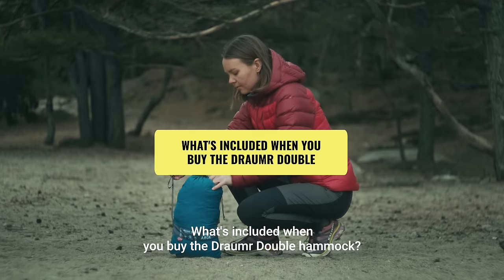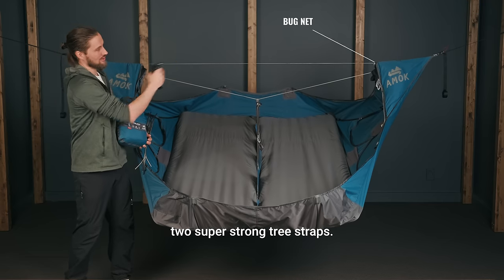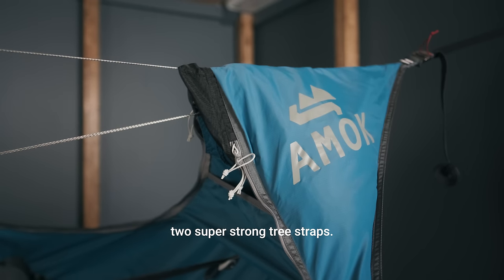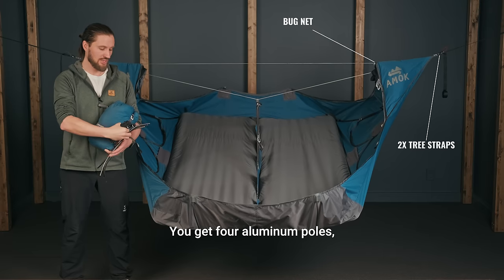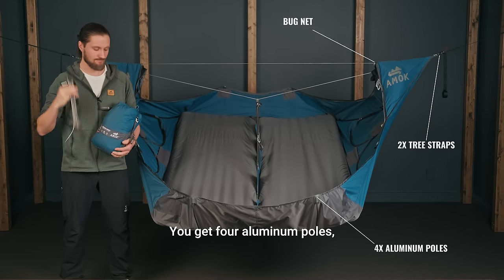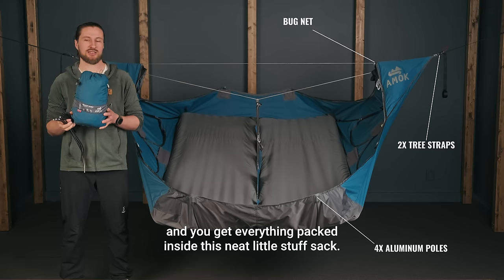What's included when you buy the Drummer Double hammock? You get the Drummer Double hammock with the included bug net in the corner, two super strong tree straps, four aluminum poles, and everything packed inside this neat little stuff sack.